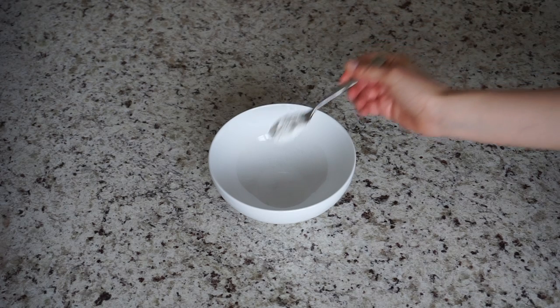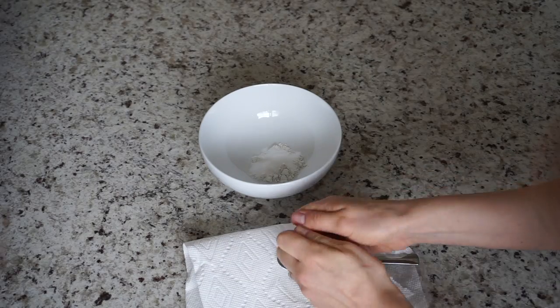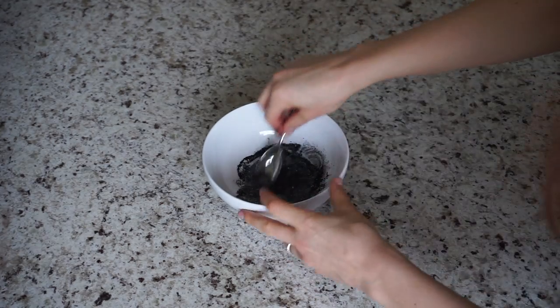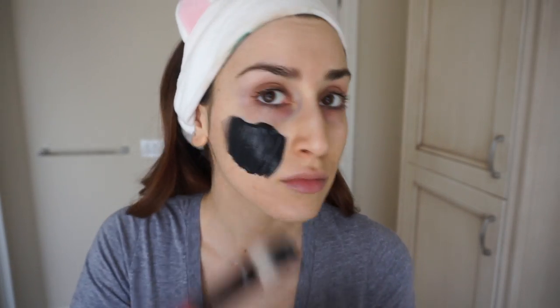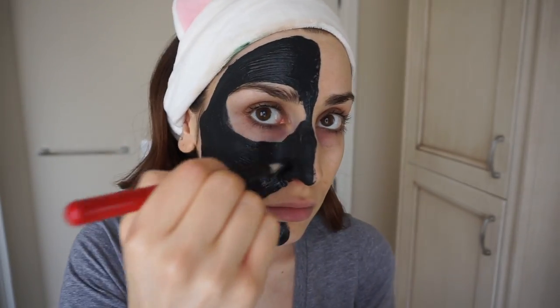My last DIY face mask is what I like to call the Blackhead Basher Charcoal Clay Mask. To make it, combine one teaspoon of white clay, one teaspoon of baking soda, and one teaspoon — about five capsules — of activated charcoal powder. Then add about one teaspoon of water and mix until it forms a paste. Work quickly with this one because it dries pretty fast. I'm applying this mask to the right side of my clean face using that same flat foundation brush. Activated charcoal and white clay work together to detoxify the skin and gently pull and absorb environmental impurities, and they absorb excess sebum while cleansing and toning. Baking soda is a natural antiseptic and anti-inflammatory which helps get rid of acne and balances the skin's pH.